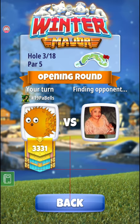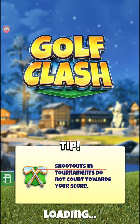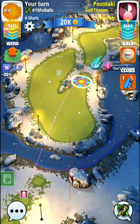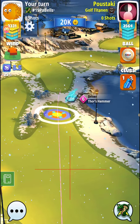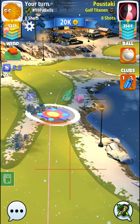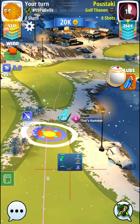We just have to wait for an opponent now — and we've got one, that was quite quick. When it's our turn, we're going max top, max left. Look at that sneaky French policeman — from 'Allo 'Allo, for the Brits, you know what we're talking about.